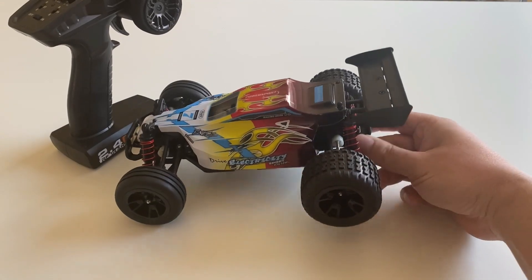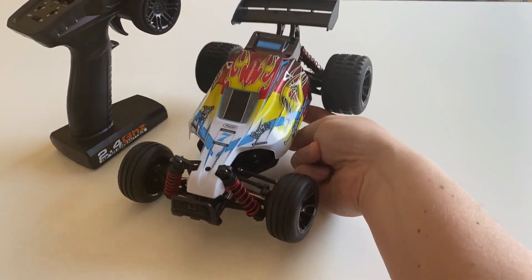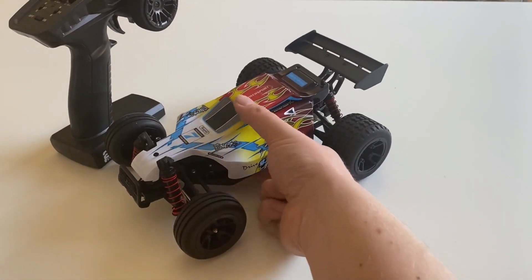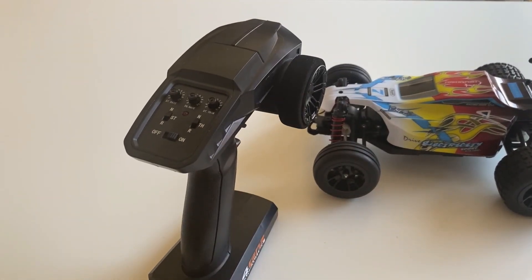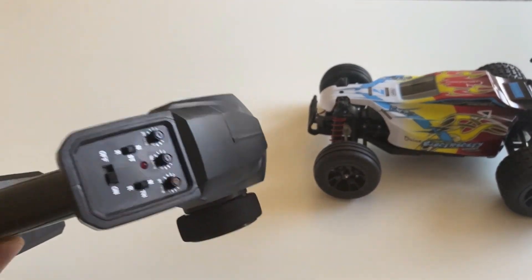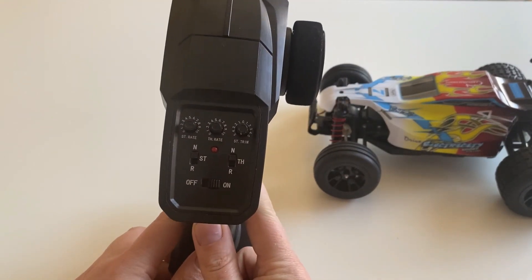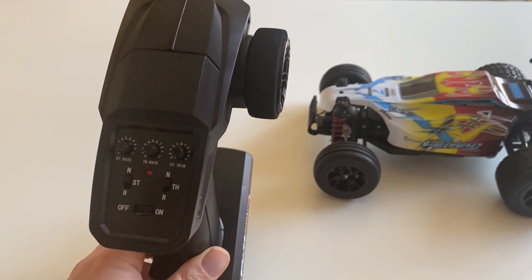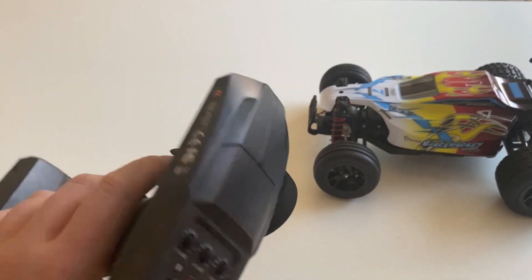It's got different size tires — almost a little drag racing look, quite a lot wider in the back. Got the transmitter here, pretty solid looking with some foam on the wheel, some trimming and tuning options, and a reverse function. Yeah, that looks like a pretty decent transmitter.